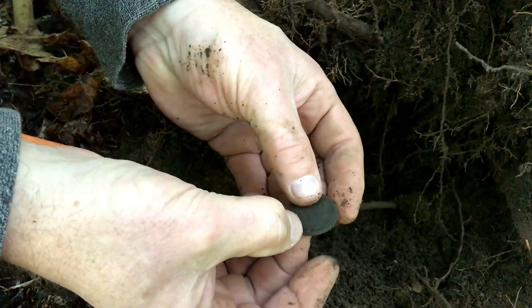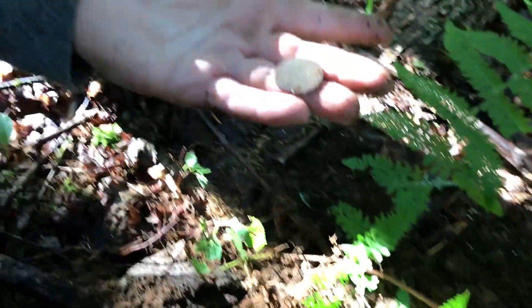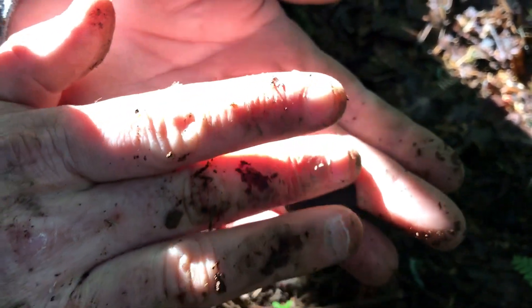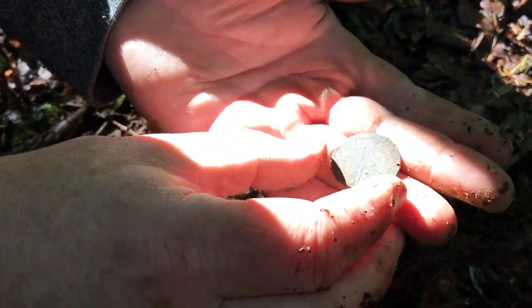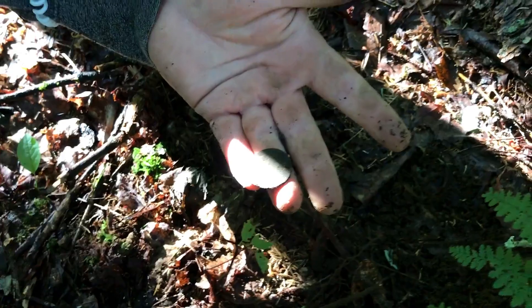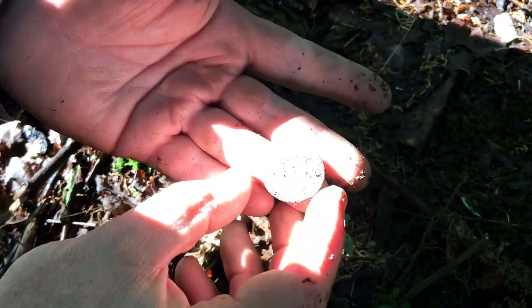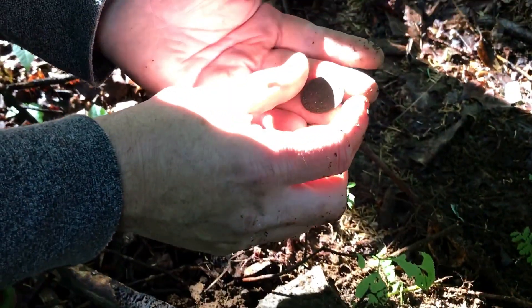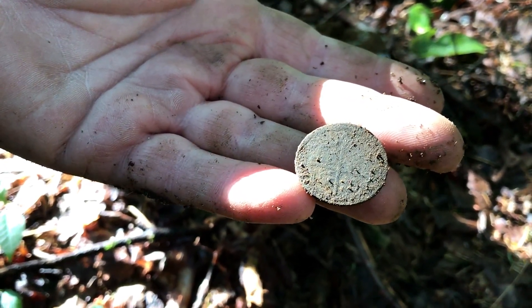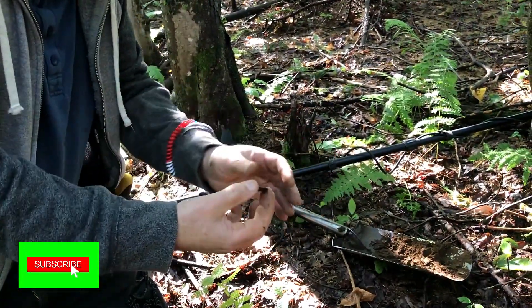I can see a rim around the outside, so that could be a Georgia first or something like that. Let's bring it into the sunlight — oh yes! That's going to be beautiful. I think that's Spanish — yes, I'm not sure, but oh my goodness, I can't believe it! We're going to have to clean that up. I saw the cross on the back, then there's the shield. That's very early — early 1700s. Congratulations!